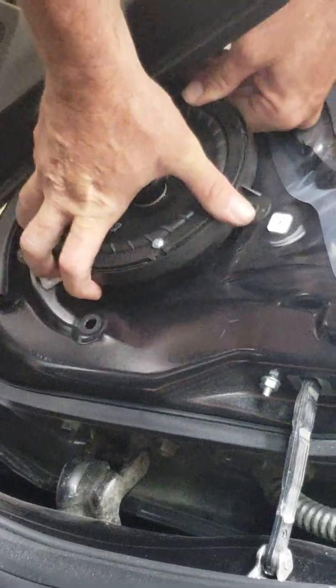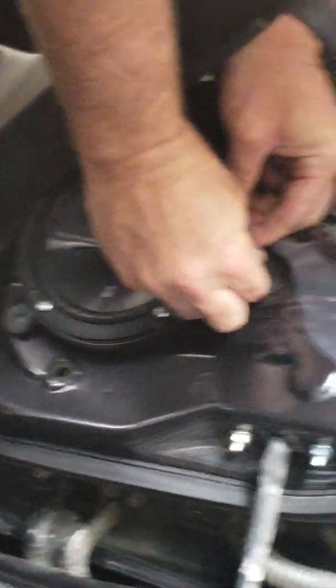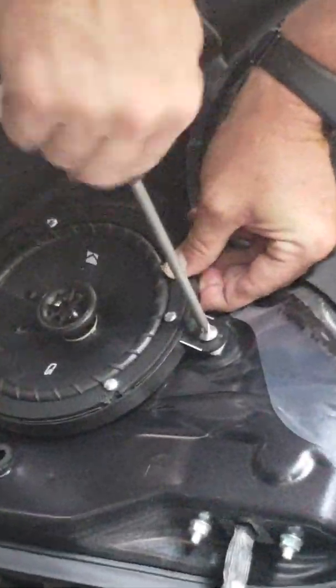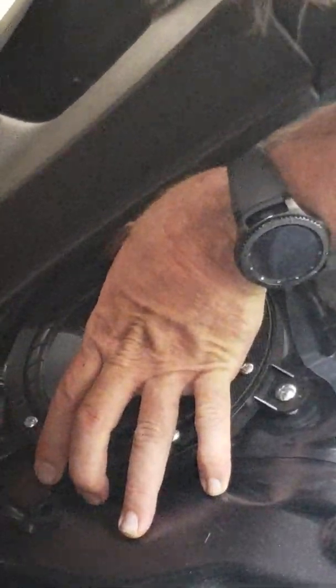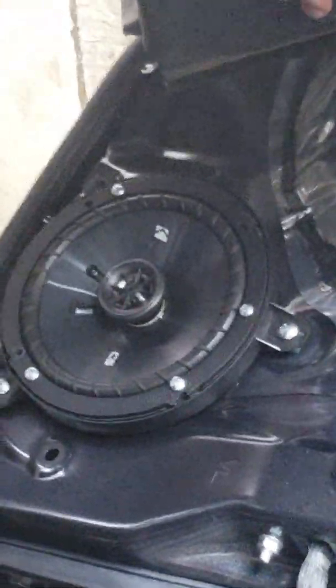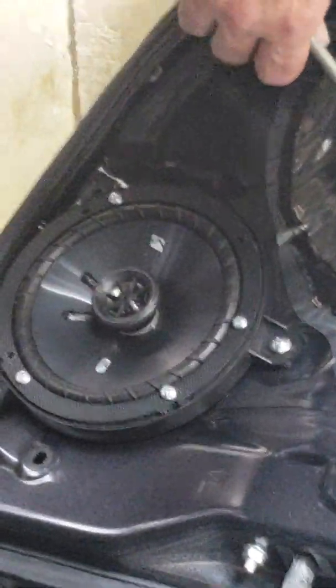We already oriented this on the table, so now we're just going to stick this bad boy in the hole and seat screw number one. Anytime you've got multiple screws, it's best to just get each one a couple turns in to make sure it's not going to fall out. That will help you manipulate the speaker to line up the next ones without having to go back loosening everything. You can turn the door panel out of the way, or take the door panel all the way off if you want.